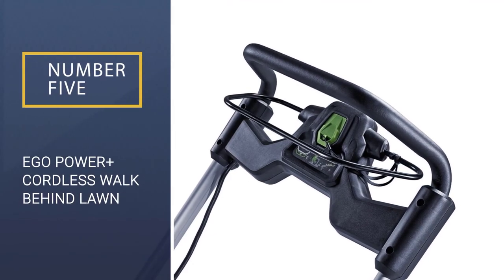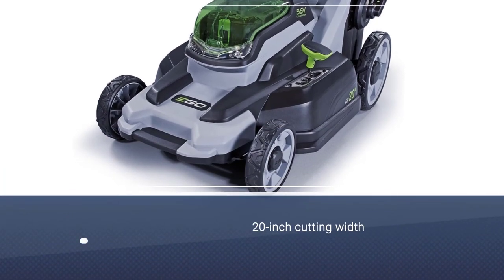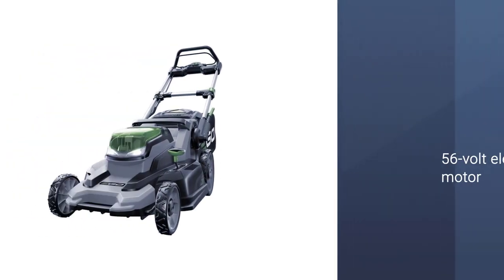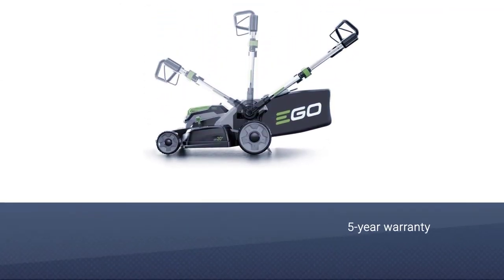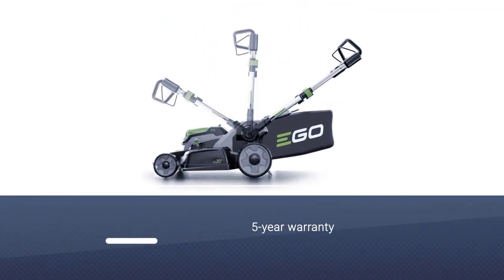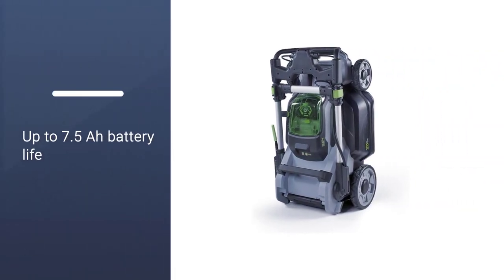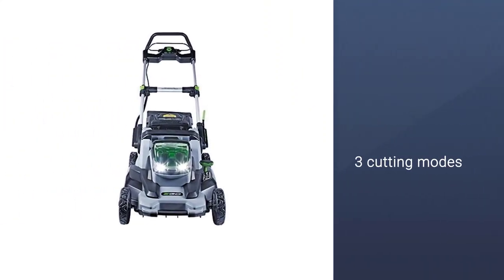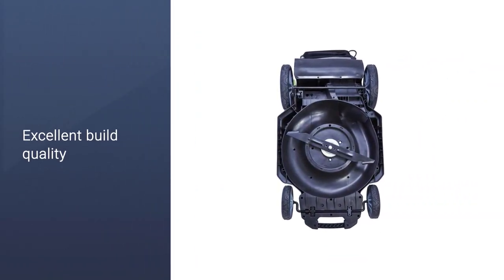Number 5: Ego Power Plus Cordless Walk Behind Lawn Mower. Ego Power is a brand of power tools with various lawn mowers carrying a high user rating. Its LM2000S can be a great option if you are looking for a battery-powered mower. One of the best things about the Ego Power Plus LM2000S is that it offers a 56-volt battery system, which is much larger than other options, so you can expect great performance. You also get a large 20-inch cutting blade that can cut a lot of grass at once.